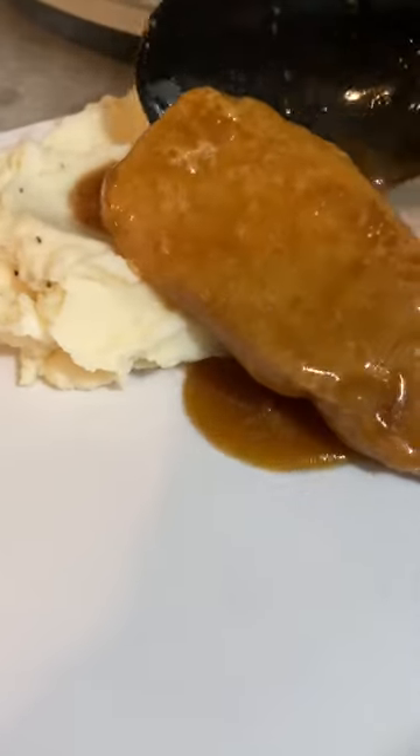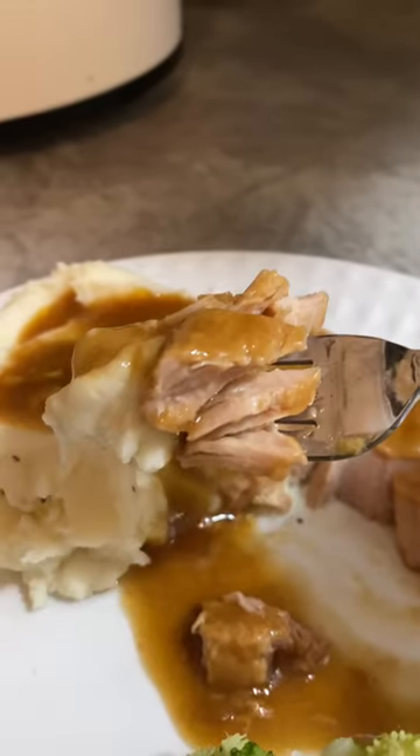Pop the lid on and cook for about eight to nine hours. We served ours over mashed potatoes and it was so tender.